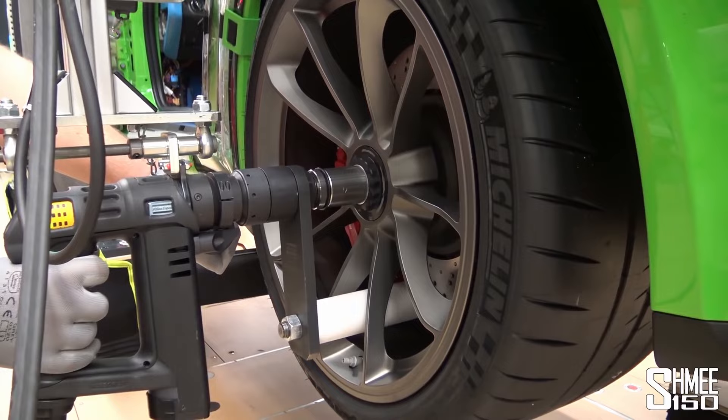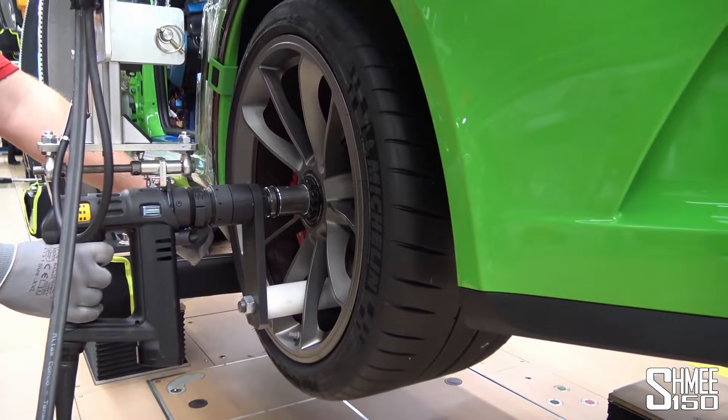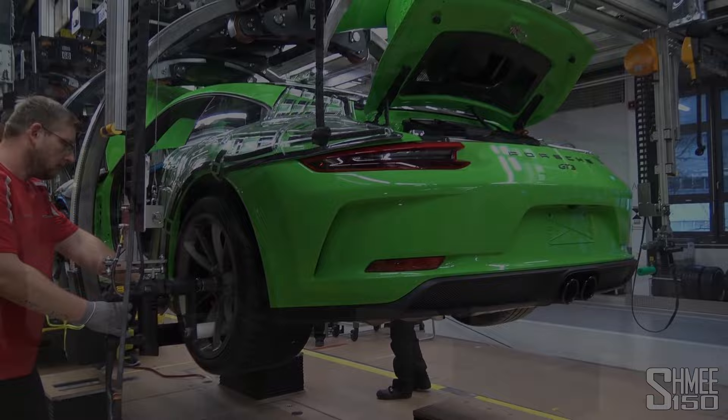I love this contraption for tightening the centre lock. Centre locks need specific equipment - this will torque them to exactly what's needed without damaging the spokes or anything. That is much easier than you could do at home.